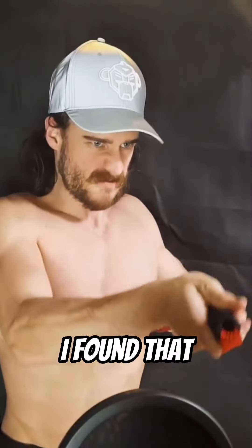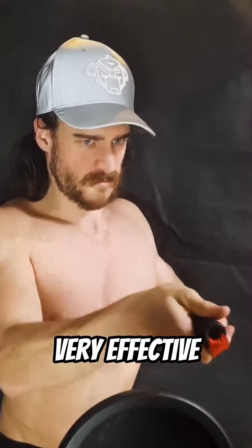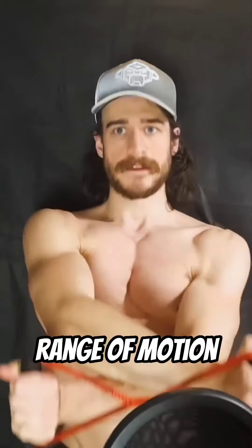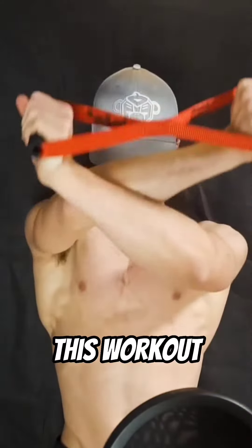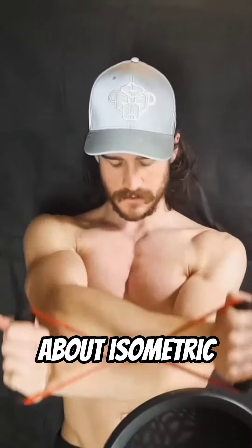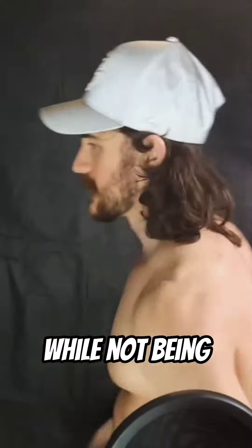Why you ask? For one, I found that small motions can be very effective for muscle hypertrophy, and it's a great way to switch things up from your usual workouts where full range of motion is key. This workout is not so much about functionality as it's more about isometric strength and muscle development, while not being too demanding of your joints and tendons.